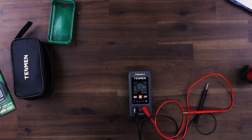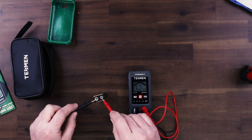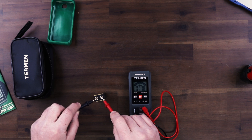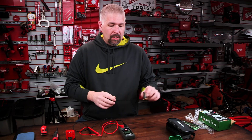Let's test out a battery — let's see if our battery is working. Off of this DC 9-volt battery, we are getting 7.78 volts. That's probably acceptable for a battery like this.